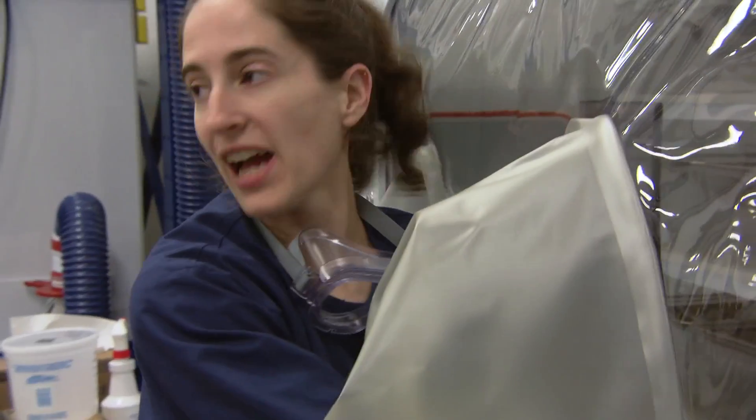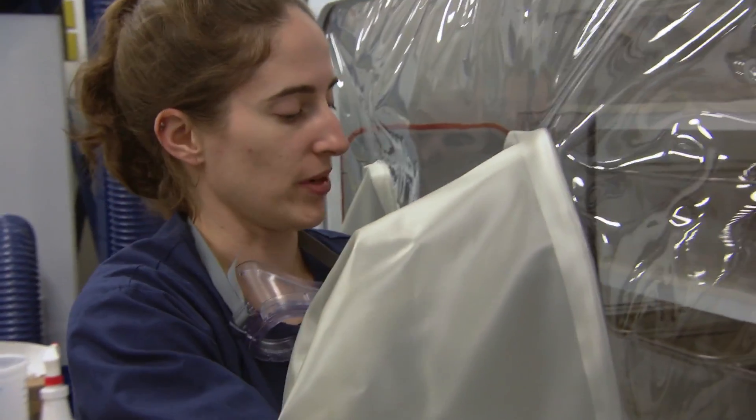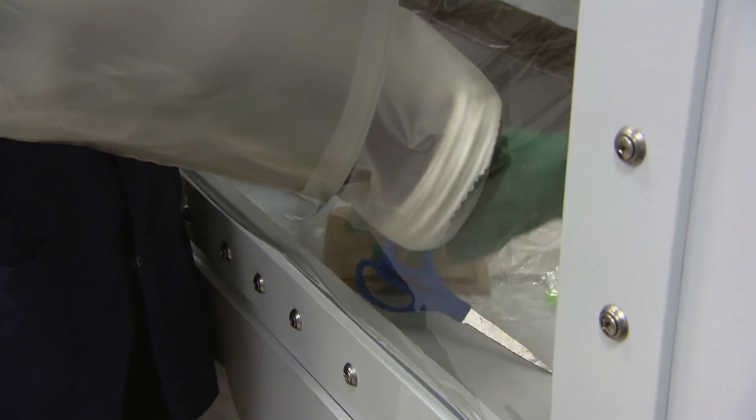All of our technicians have timers they keep with them when they're spraying items into their isolator. They make sure to get the full wait time.